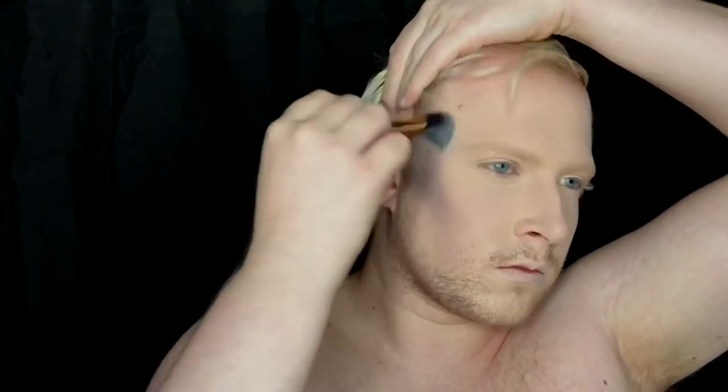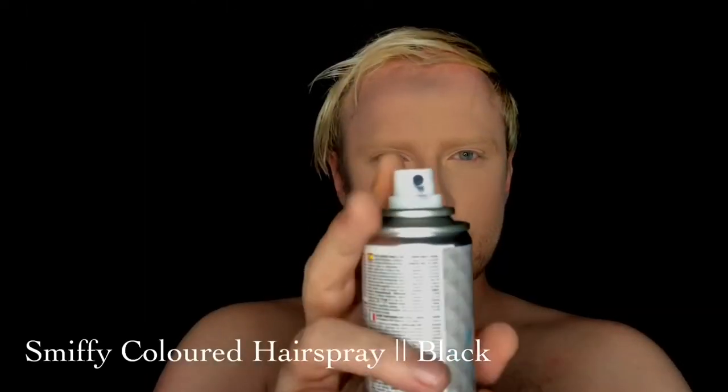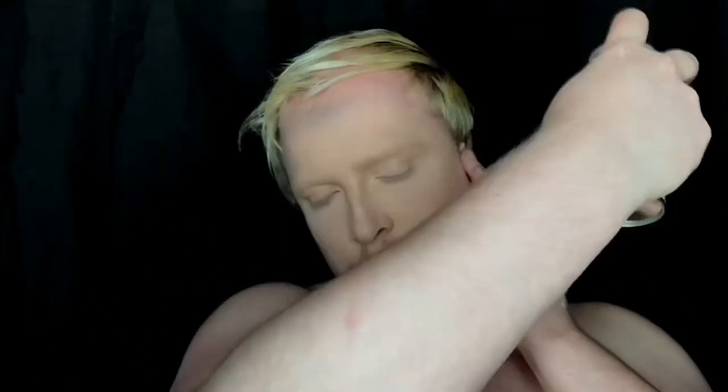I'm now taking a Tarte blending brush and going in with a straight black from the Makeup Revolution Sophie X palette. With black you really want to blend this out thoroughly. Then with the colored hairspray it's time to spray my hair black. We then match up the contour, sharpen and deepen it, and bring it into the eye socket, and pop in the contact.